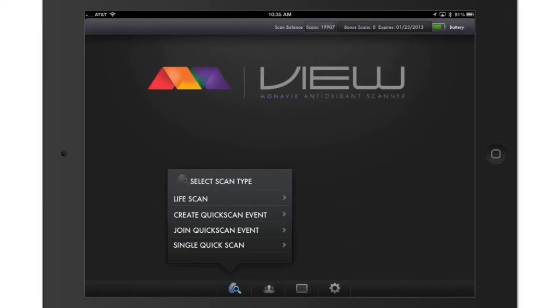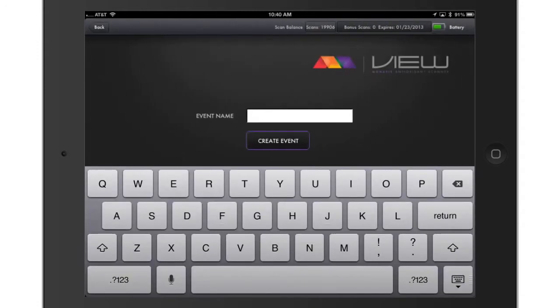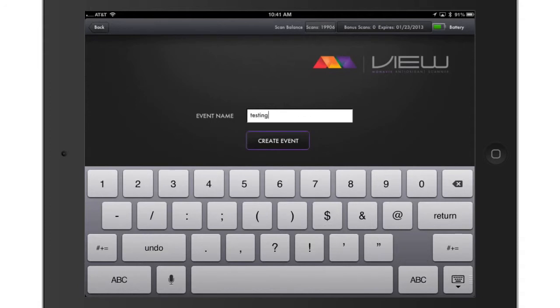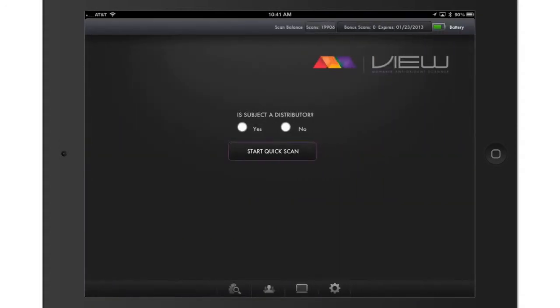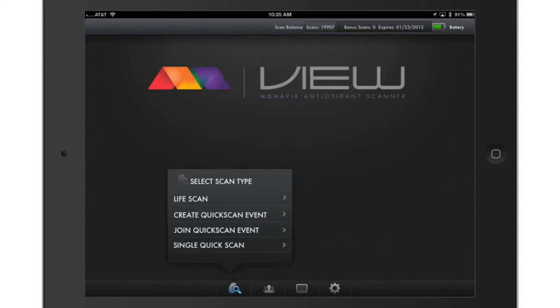To create a quick scan event, select Create Quick Scan Event from the View app. If you haven't purchased quick scans, this option will not appear in your menu. Name the event you would like to create and press Create Event. The event is now created and tied to your distributor ID number. If you leave the event and wish to log back in later, you need to enter your event again by clicking on Join Quick Scan Event and entering the name.